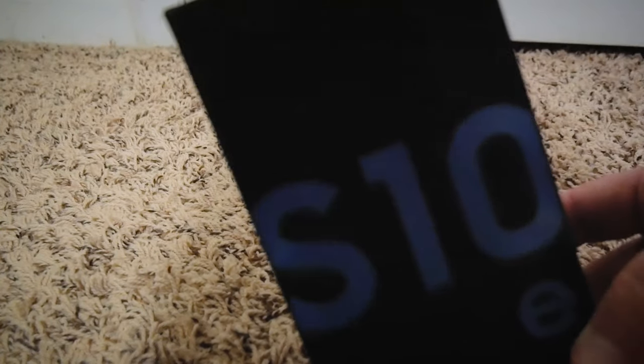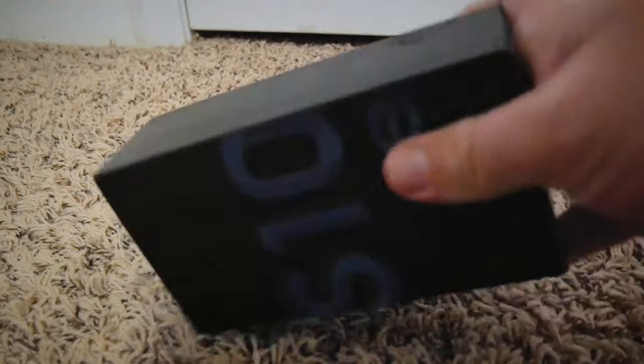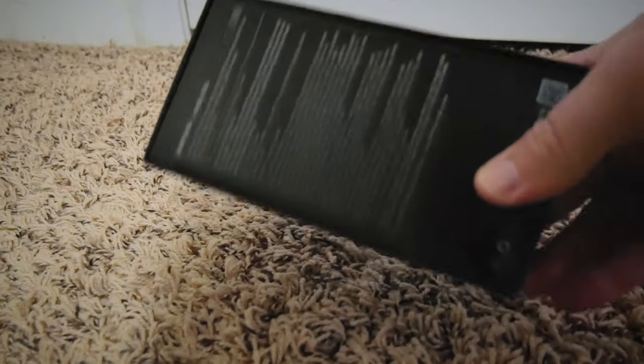It is an S10e, little reflecty stuff on the top, just like with most Samsung stuff — pretty minimalistic, not really a lot to say there, and then just some stuff on the back.